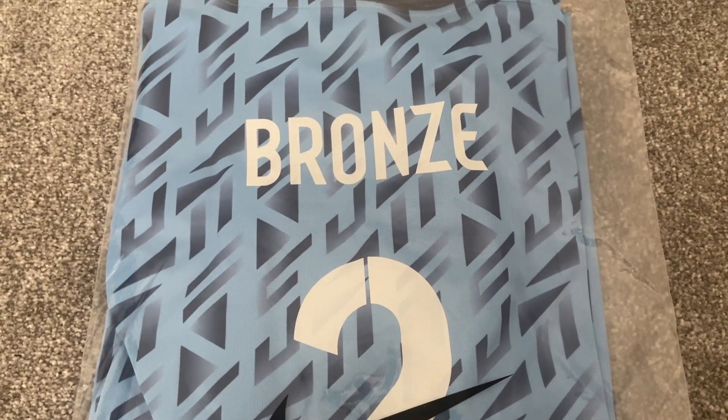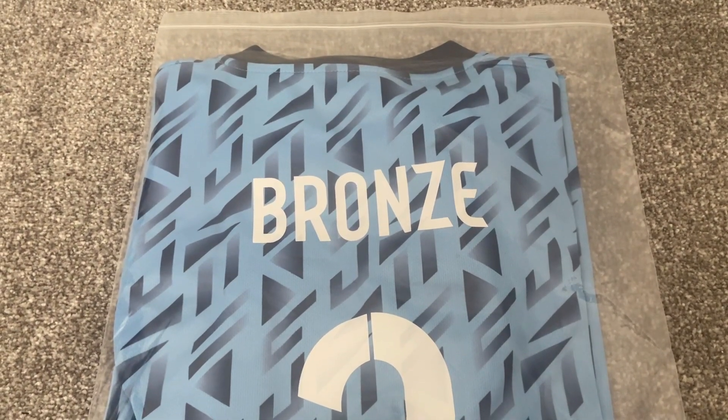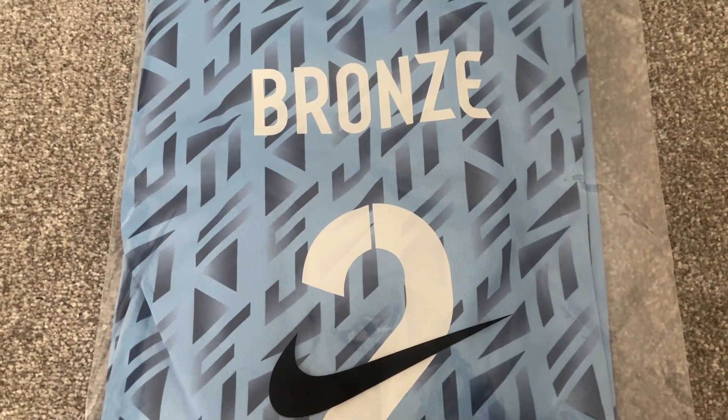As you can see I have got Lucy Bronze on the back, and for people who have subscribed to my channel and seen the review I did of the home shirt — this one again is for my daughter, so obviously had to get Lucy Bronze on it.